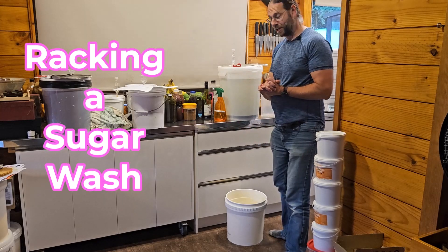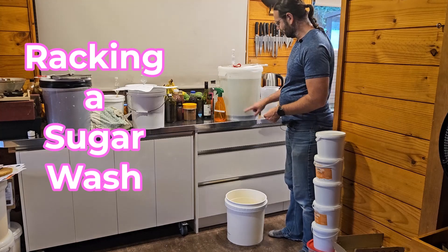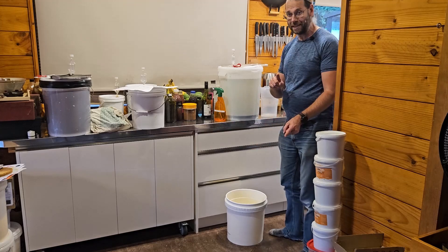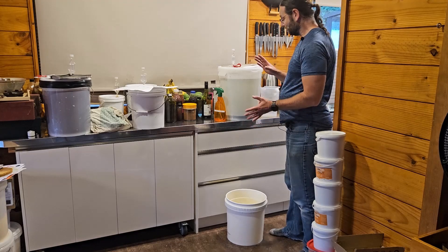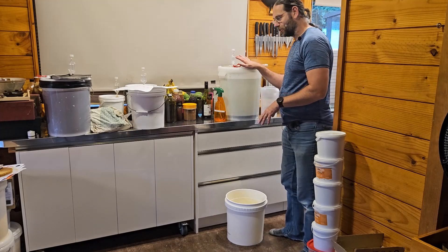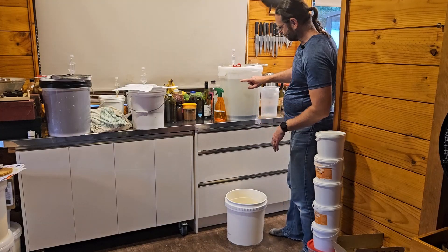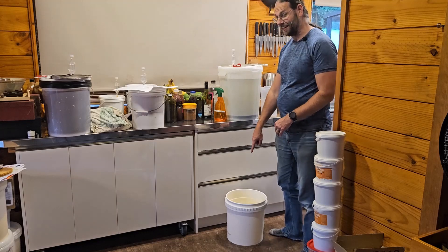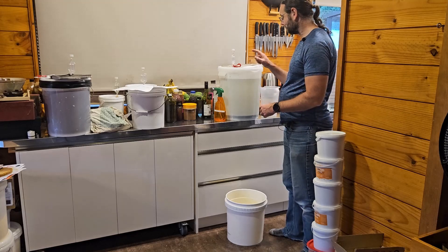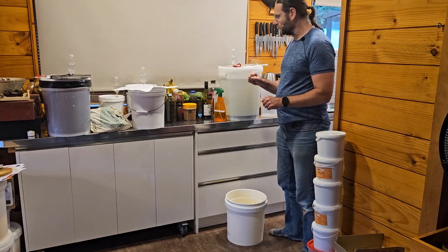G'day, Alastair here. In this short video we are going to transfer the sugar wash from this bucket down into this bucket — although technically that's not a bucket, it's part of a still. There'll be another video on that coming shortly. This wash is eight kilograms of dextrose plus Turbo Pure, made up to about 26 liters, so this is only about 18 liters or so.